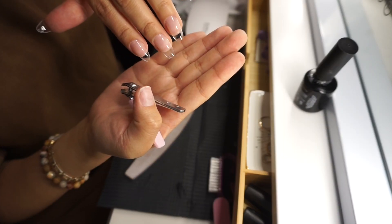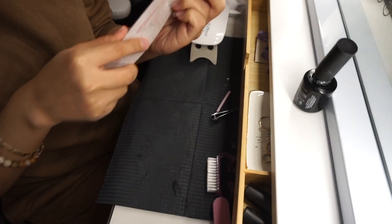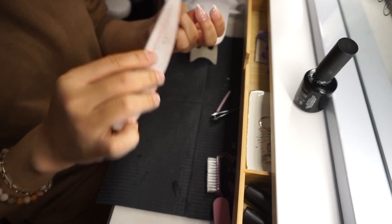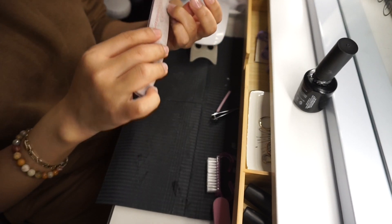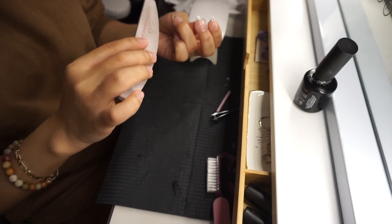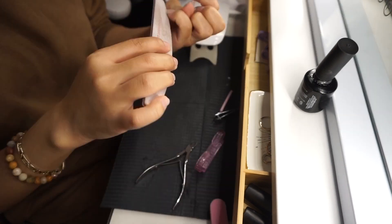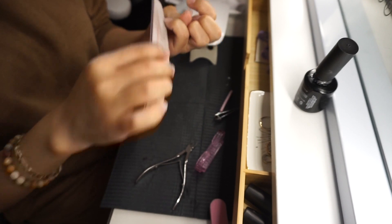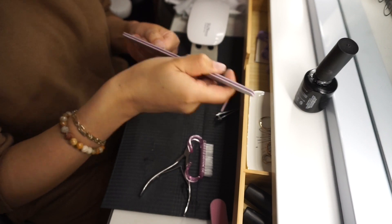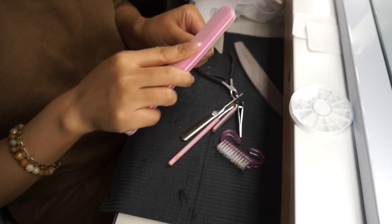Corté un poco las extensiones, así las puedes dejar si quieres, pero yo las quería más cortitas esta vez. Lo que hice es cortarlas un poco de la punta y luego estoy lijándolas para volver a hacer el estilo redondo. Usualmente estas están de muy buen tamaño y las dejo así, nada más las lijo para que no se les enseñe el número que traen las extensiones. Pero esta vez sí las quería más cortas.